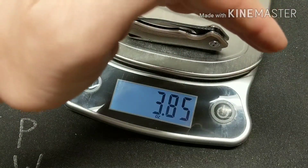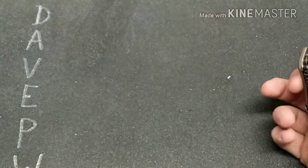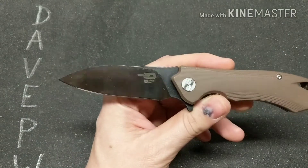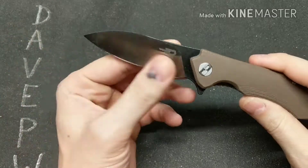Alright, the weight comes in at 3.85 ounces — under four ounces, which is pretty good. I'd like to see it a little lighter though. If Best Tech were watching this video, I'd tell them...